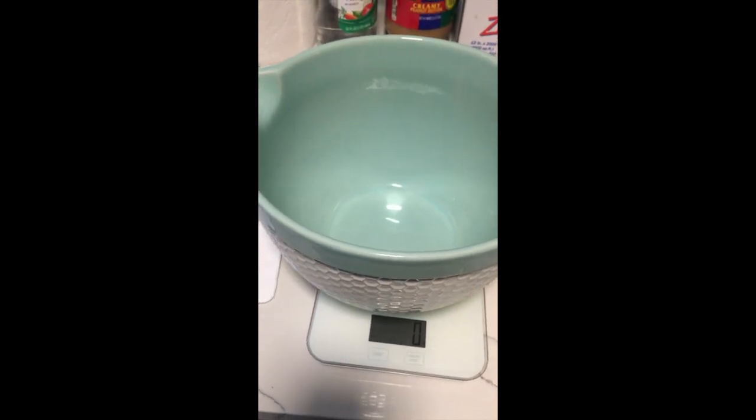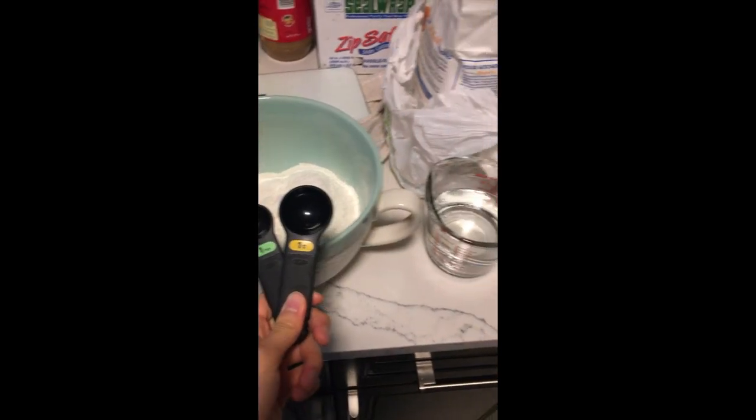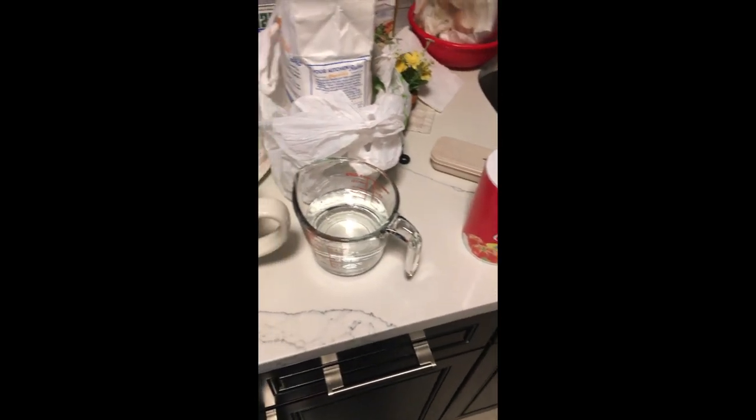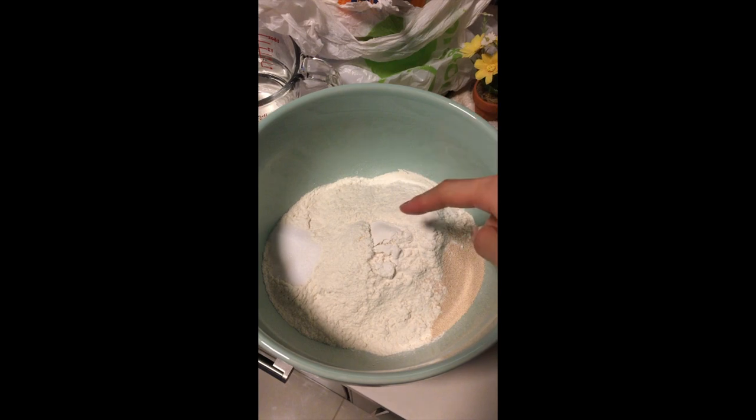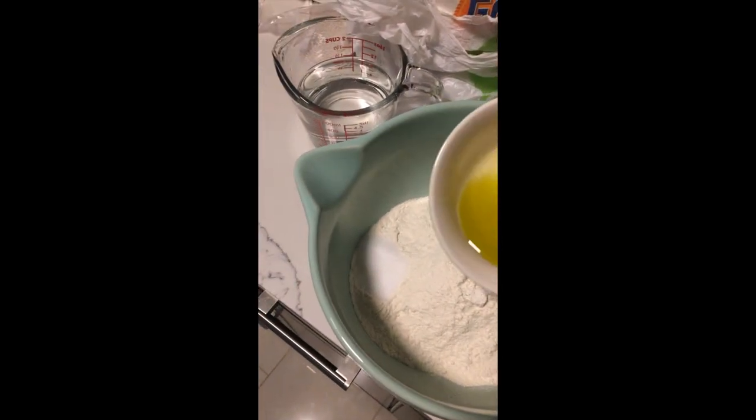Can this little scale handle this big mixing bowl's weight? Let's try it because I don't want to use anything else. Okay, I guess it works. It says to add two teaspoons of yeast but I'm gonna add the whole thing — it says two and a quarter teaspoon. I don't want to waste it so I'm gonna put everything in. Salt, flour, yeast.